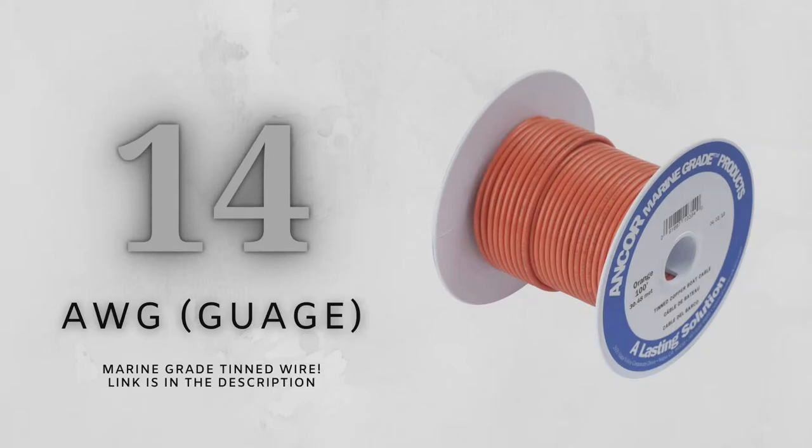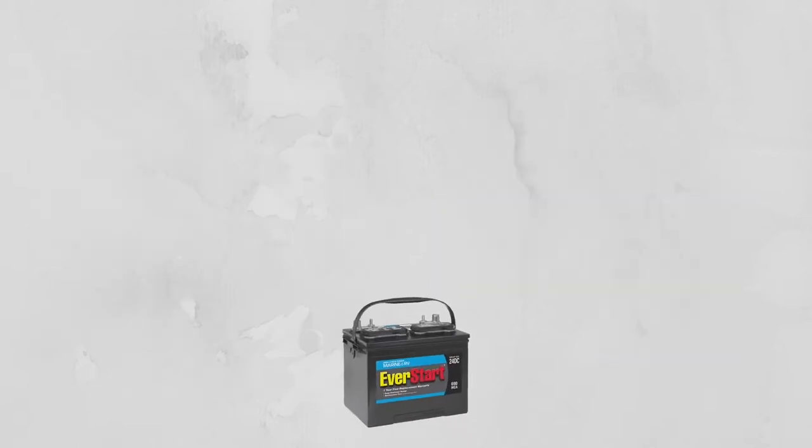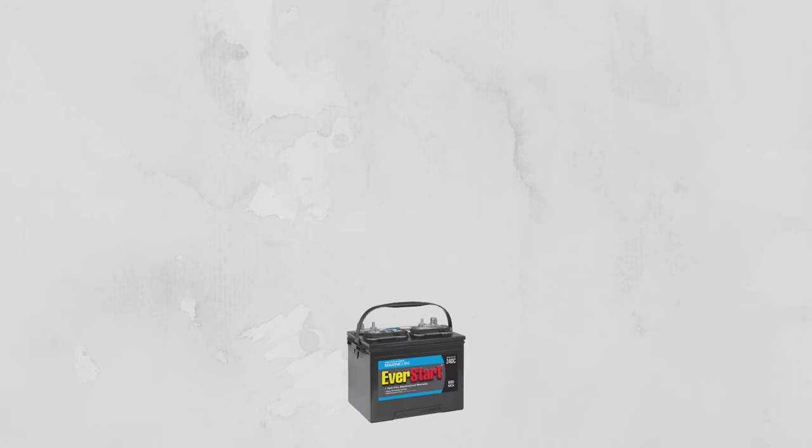Wiring doesn't have to be difficult, but there are some special considerations afloat. Corrosion is a major problem. That's why I suggest you only use Marine Grade wire and cable, like I have right here from Anchor Marine Grade Products. I purchased a 12-volt EverStart group-size 24 deep cycle battery from Walmart for $74.88.